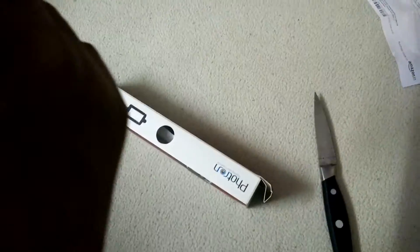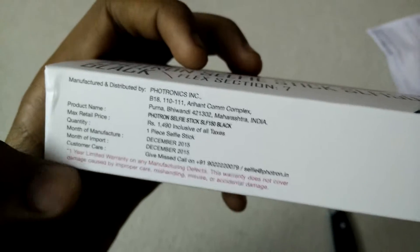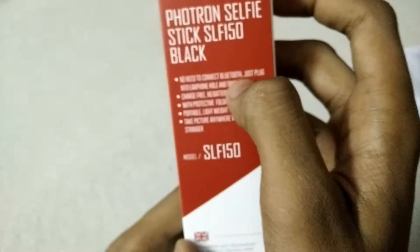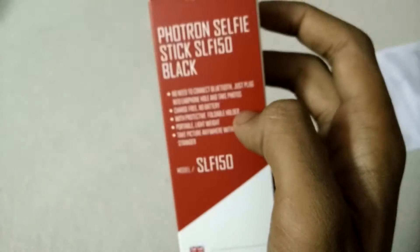Sorry about the tearing up of the package. Let's keep the trash aside. This is the box — it's from Phototronics and here it's listed as 1490 rupees, black color. It says no need to connect Bluetooth, just plug in the earphone in the hole and take photos, so it's not a battery-enabled one.